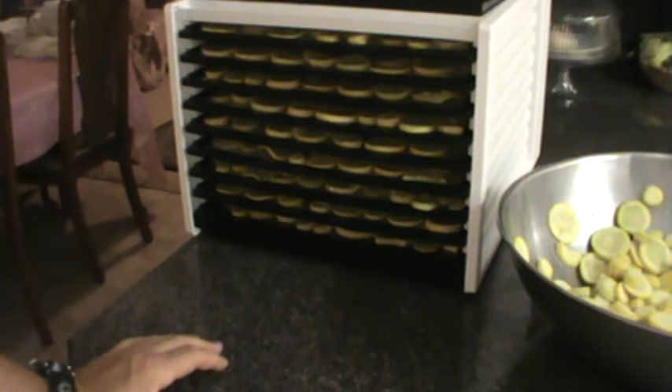When you're doing yellow crookneck squash, you want to remember that you have to steam them or blanch them for two to three minutes before you put them in the dehydrator.